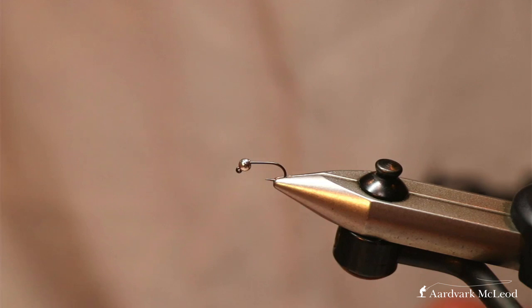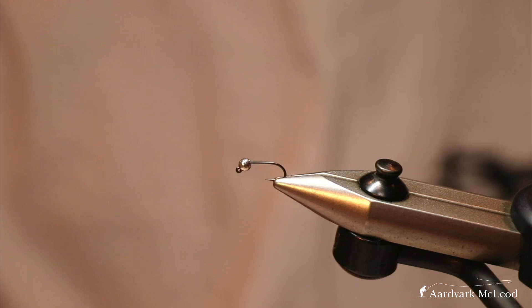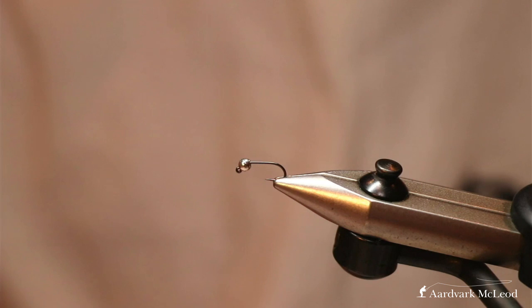One benefit is it stops the point dulling because these flies will be bouncing along the bottom of the river, hitting the stones. Quite often you'll find the shine will go off the bead as it's bashing the bottom, but more importantly the hook point's not bouncing the bottom, so it means your hook stays sharper for longer. Also, your hook point's facing away from any structure on the bottom, meaning you don't snag up as much.